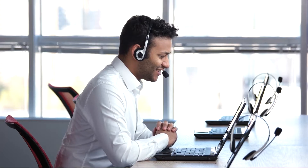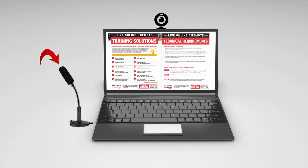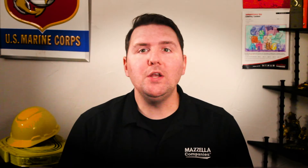Method two: have your employees join from their home or workstation computers. Each workstation or computer should be equipped with a camera, a microphone, and speakers. Or, you can do a combination of both — having your crew use their home or personal workstations while other members of your team join from a conference room.